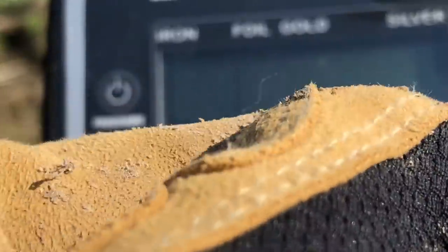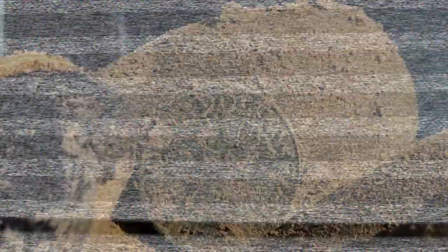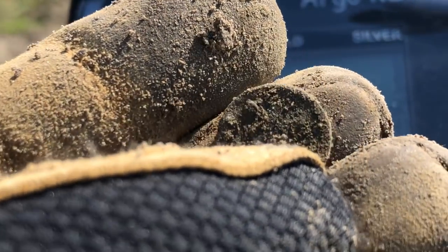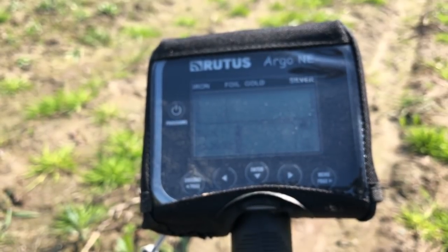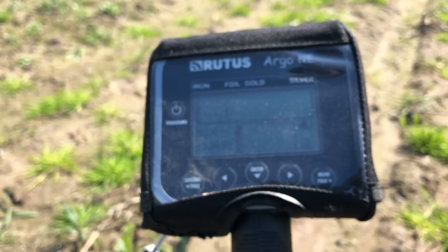Kolejna moneta dość zarośnięta – może kopiejka, może jakiś grosz międzywojenny. Urządzenie naprawdę daje radę w śmietniku – jestem mile zaskoczony. Ja nie zakładałem takiej możliwości, że to urządzenie z tej klasy aż tak dobrze sobie poradzi. Spróbuję dla Was jeszcze sprawdzić tryb mieszany. Żelazo też wykopałem z jakichś 35 cm w wielkości siekierki.